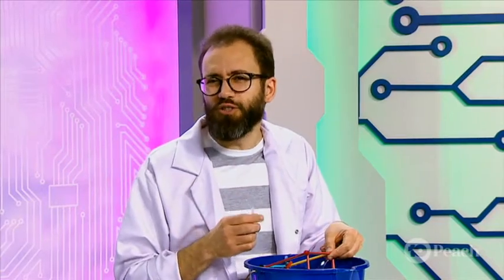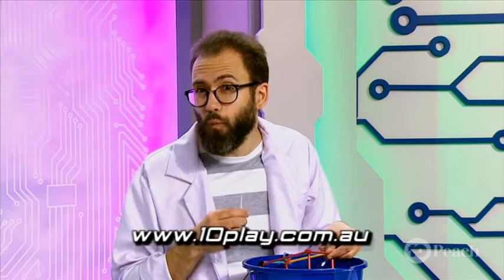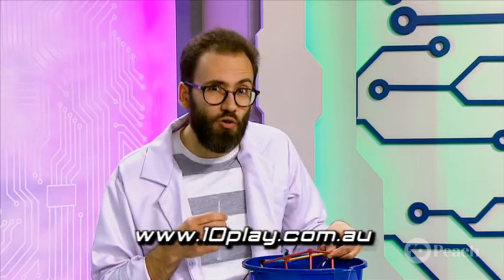Of course, if you want to see this experiment again, head to our website — lots more great hands-on science there. And of course, keep experimenting at home. Hit us up on social media with what you find. Keep blowing bubbles. See you next time!